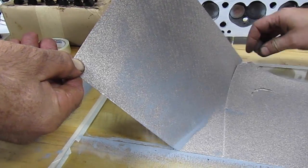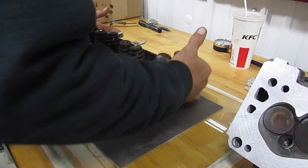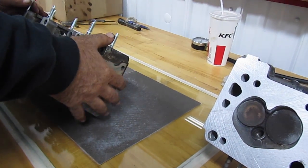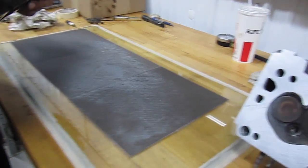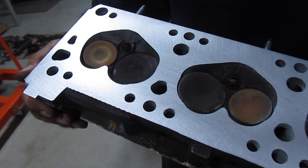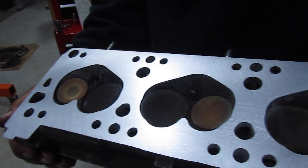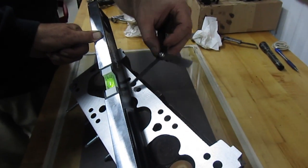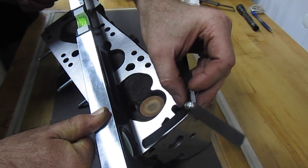Now we're going to take the 80 grit off, and we're going to put 150 on it to kind of finish it up. You want to work it until it's exactly perfect, and you can see there are no lines at this point — it's darn near perfect.